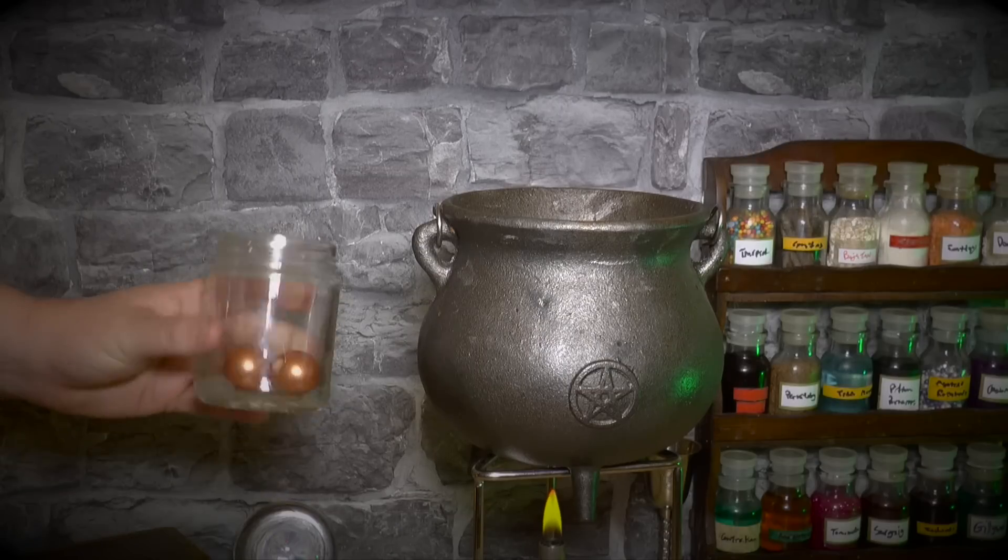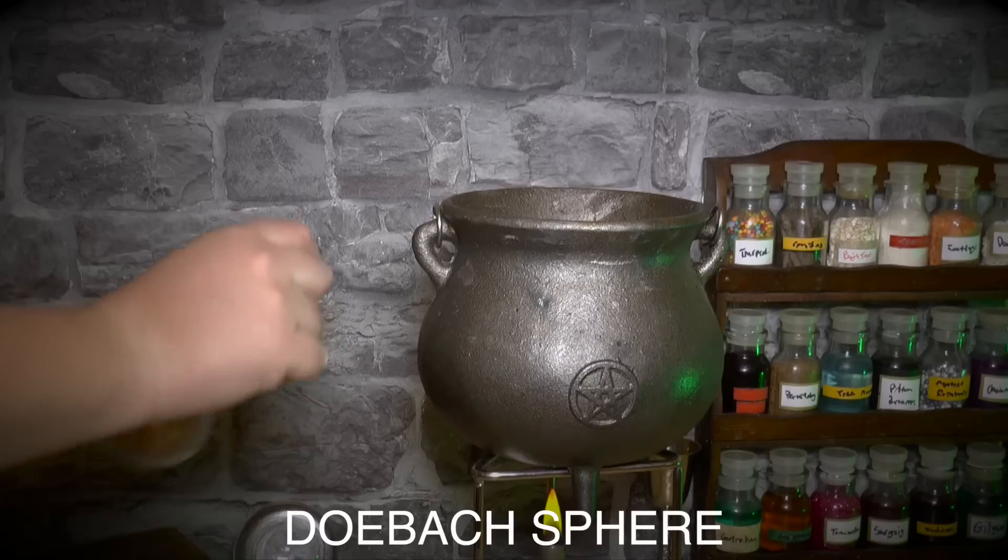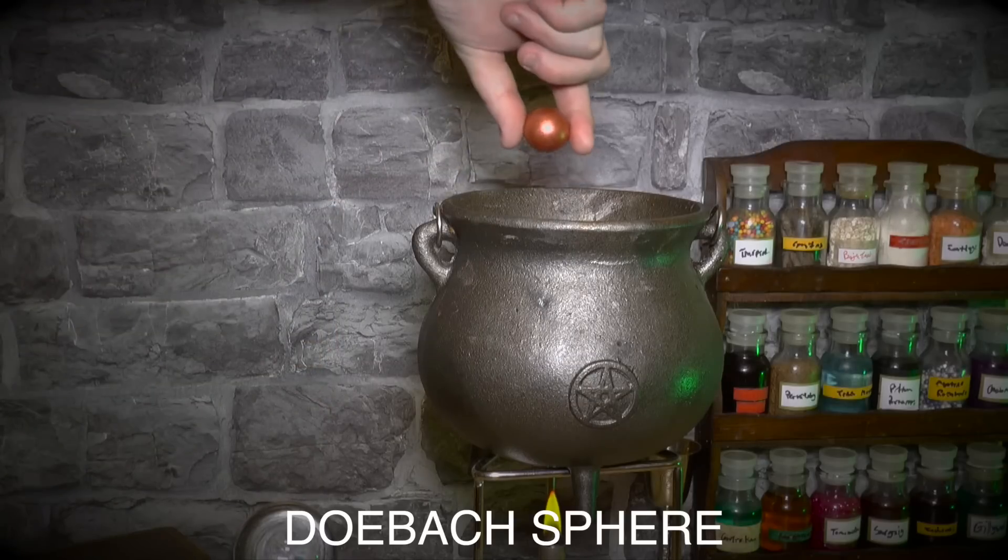Then you'll need one of these. It's called a doughback sphere. Drop one into your cauldron.